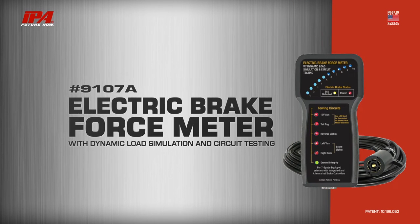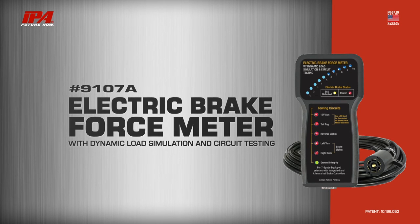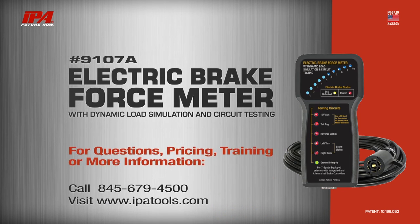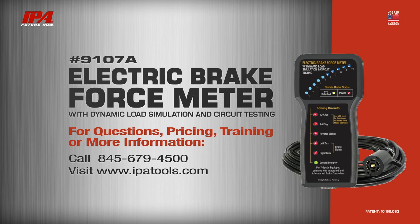The 9107A electric brake force meter with dynamic load simulation and circuit testing eliminates guesswork and saves time by setting a standard all vehicles can be tested against. Using patented technology, it is the only tool developed to identify and solve these problems. Learn more about this and all of IPA's innovative products at www.ipatools.com.